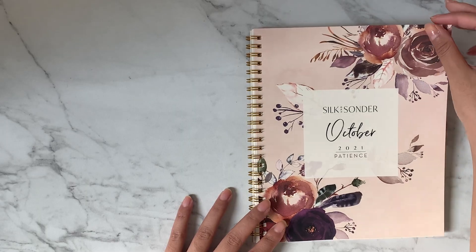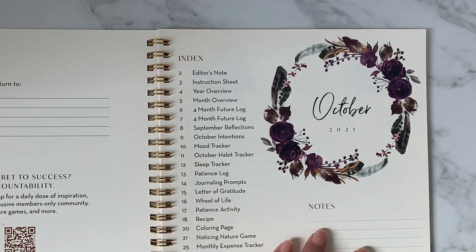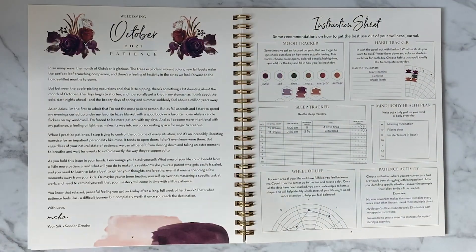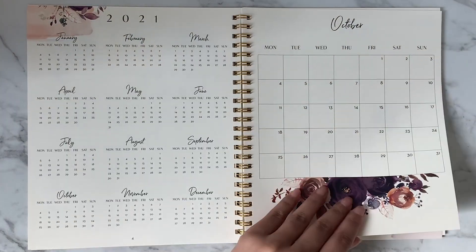Every Silk and Sonder journal includes an intentions page. Today I'm going with our October 2021 edition, where the intentions page can be found on page 9. You can find it near the beginning of the journal, no matter which month you have.